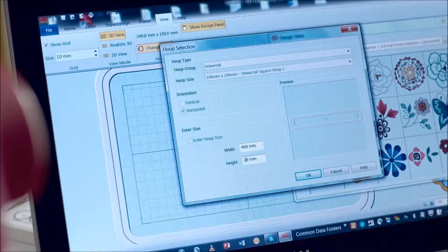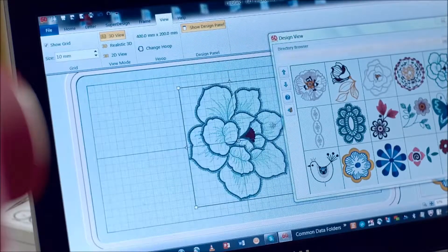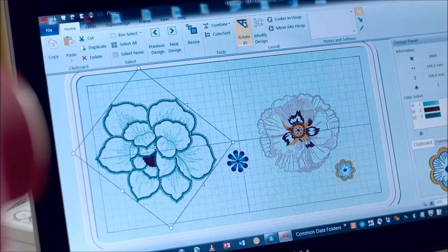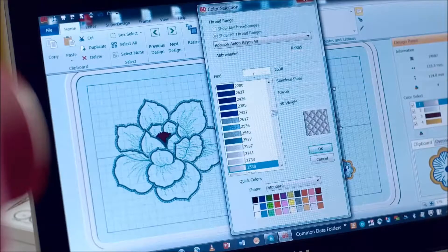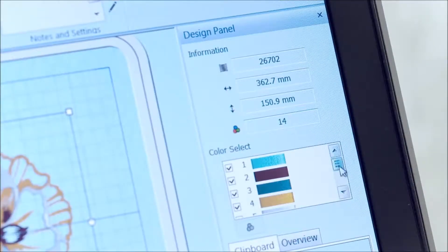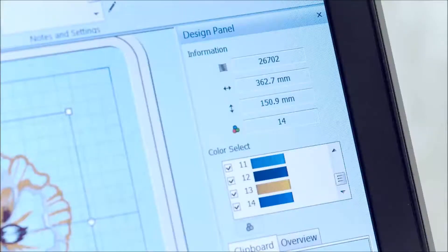The PC software that came with my machine makes it easy to create embroidery combinations. There are 100 designs included with the Creative 1.5 embroidery machine. I select the designs and arrange them on screen. I can even try different color combinations on screen and find my favorite look. The smart color sort function will combine like colors and eliminate some further thread changes.